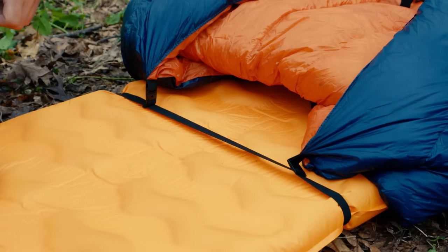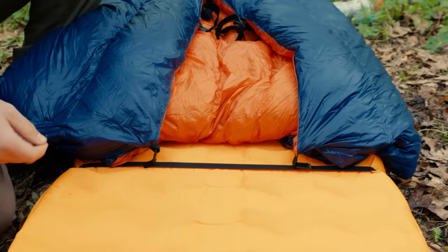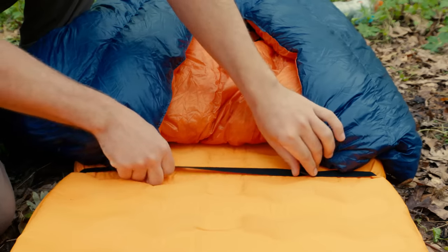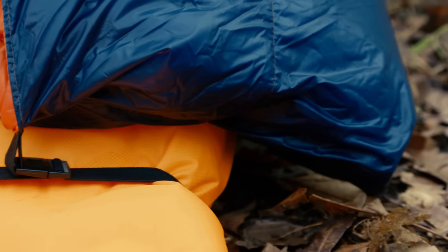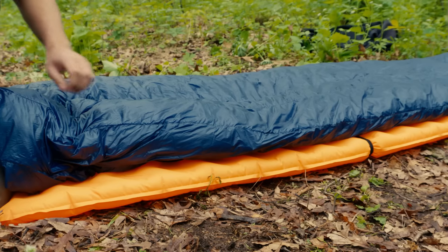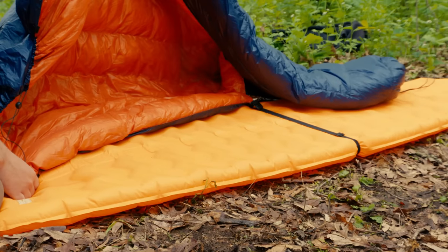Moving the clips further in will mean more of your body will be on top of the quilt edges, offering a better seal against drafts but with a tighter fit. You can also move them further out to leave a little more room to sprawl. Most users position the clips 2 to 3 inches from the edges of the pad, and in some conditions, many users like to just keep one side of the quilt clipped into place, making getting in and out almost effortless.